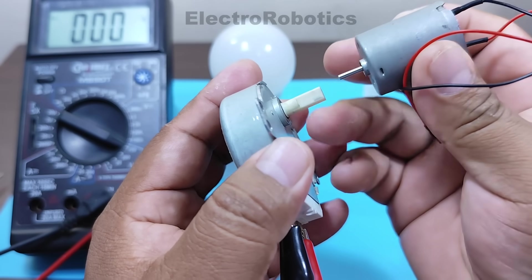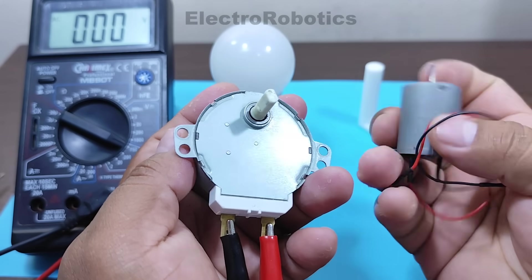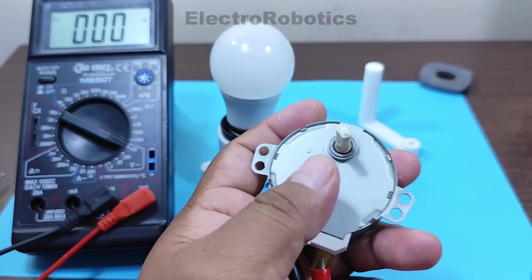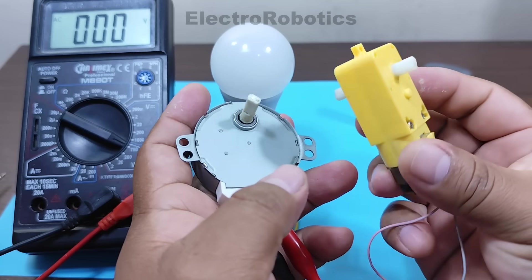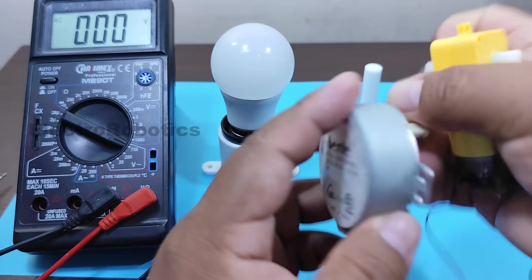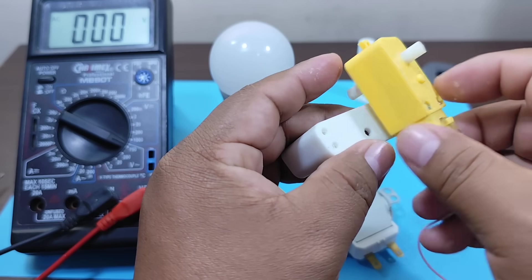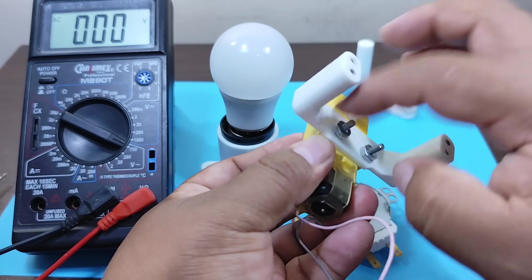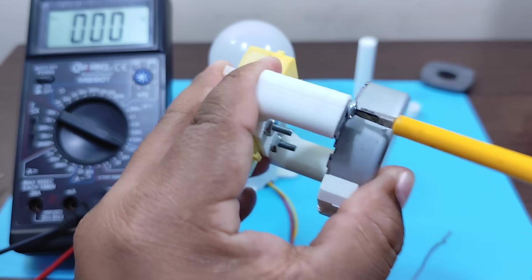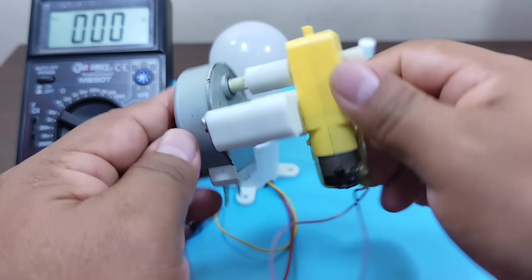We'll connect it right there to make the shaft of the other motor turn. However, the 12V motor doesn't have enough power on its own. We would need a motor with gears like this one, so it has enough power. We're going to use this small 5 volt motor which already has those gears inside. We'll connect it with some 3D-printed parts. We've now connected our direct current motor to our electric generator. Let's see if the shaft turns.